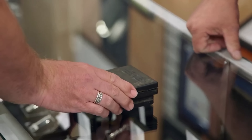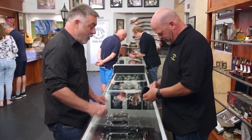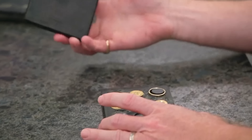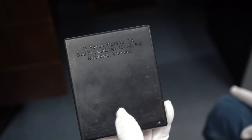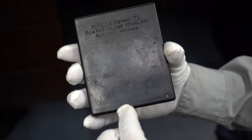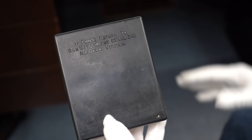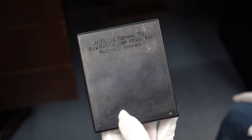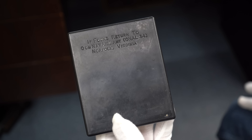One of these showed up on Pawn Stars. Rick didn't know what it was — he said it seems to be some kind of CIA thing. He called an expert from IMA, who had two of them on their site: one open and one unopened. Not surprisingly, the unopened ones are worth more. Going back to the pilot's account — he would sign it out by serial number when he went on his mission, then had to return it or it would be docked from his pay. There is no record of one of these ever being used.